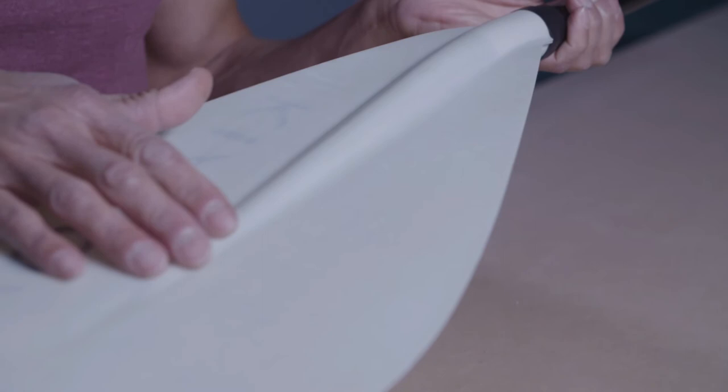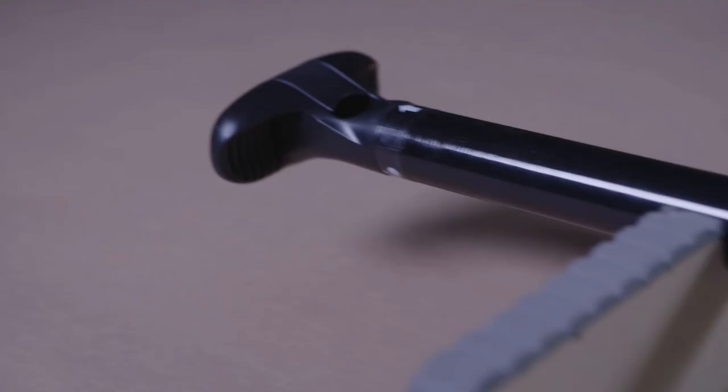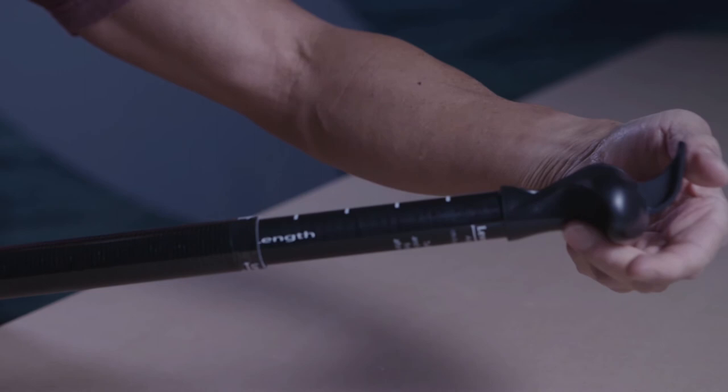The tip on this paddle has a hook, and that helps to produce a clean catch. Surface area is 116 square inches. Blade dimensions are 9.5 by 17.5 inches tall. The shaft is fiberglass, which makes it durable and light. There are 10 inches of adjustability in the palm grip adjusting unit.